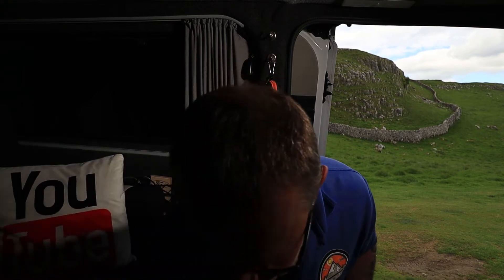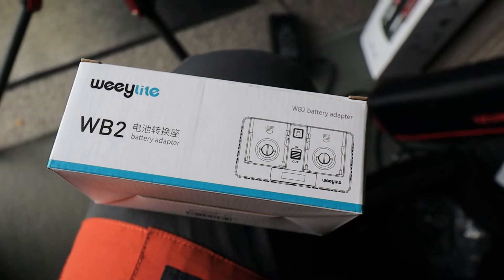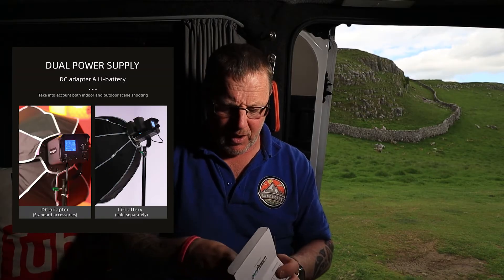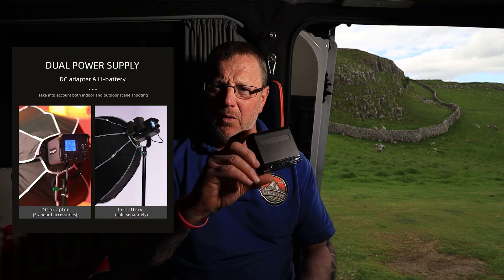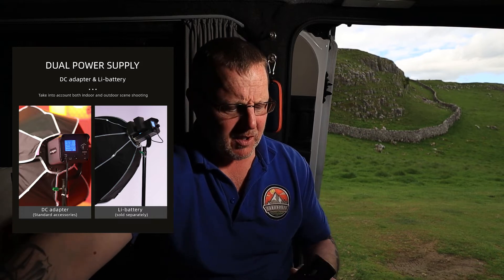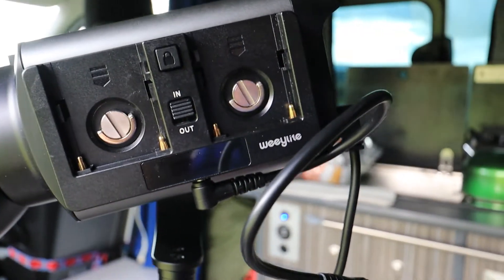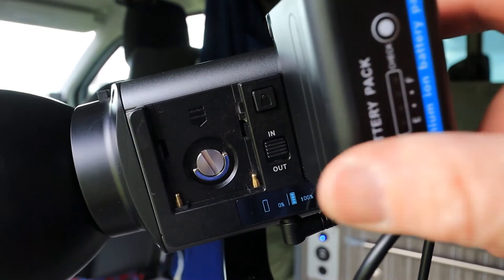Now you can actually use batteries on this. It comes with a WB2 battery adapter and I bought a battery to attach to it — what I didn't realize is you have to have two batteries, so I only bought one. I'm definitely going to be getting another one. The battery I bought was about £26 — I'll put a link in the description. You basically screw the adapter to the side of the unit and lock your batteries in, so you can use it as a mobile battery-powered light.